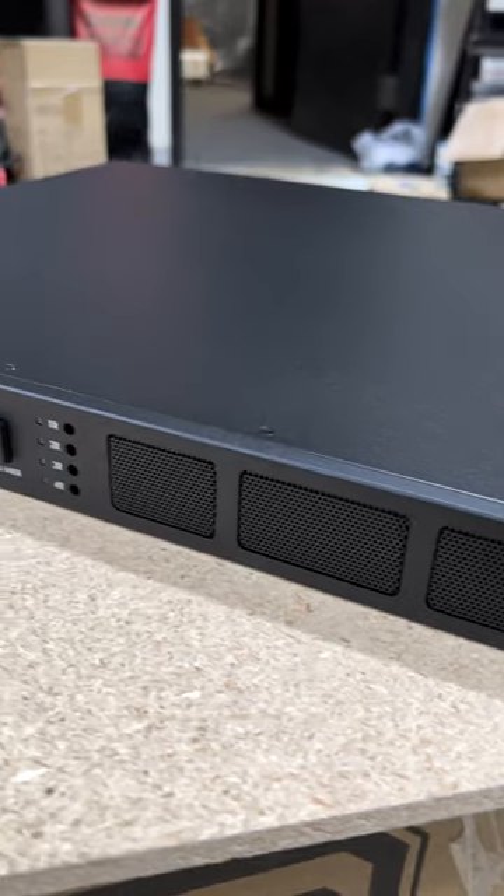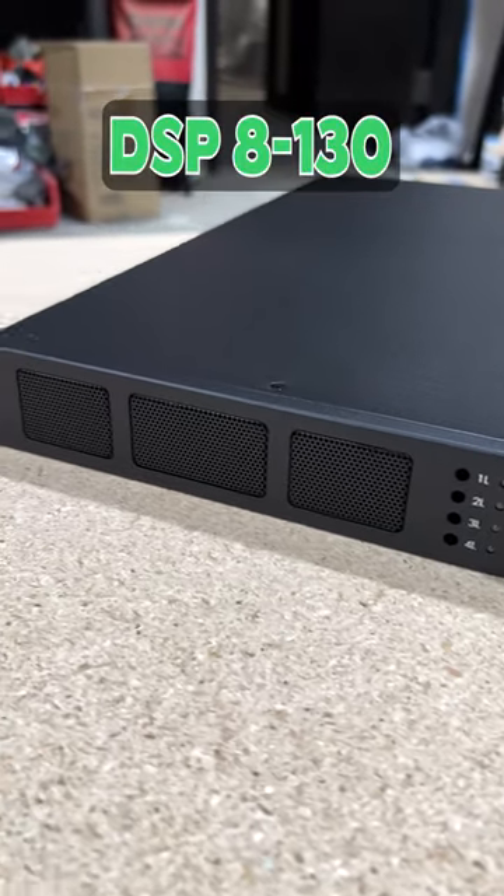Now let's take your speakers to another level with this amplifier. This is the DSP-8130.